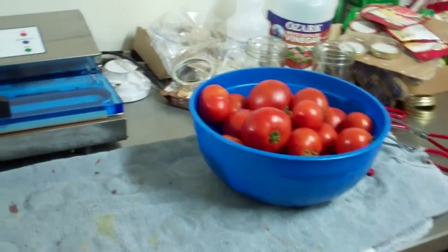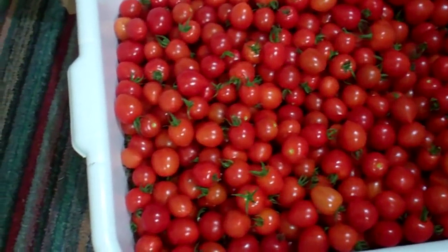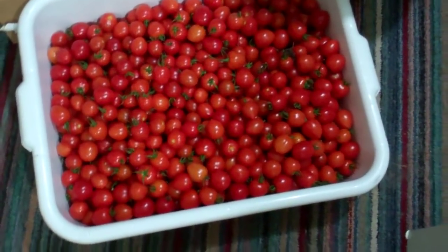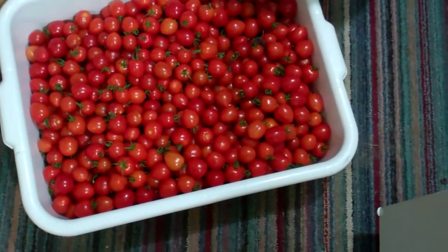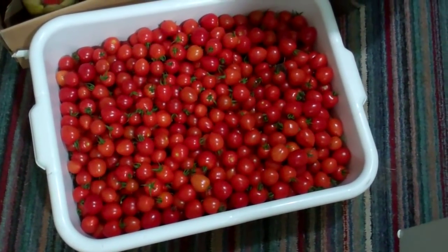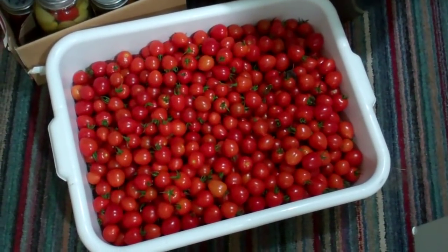Just one quick last thing I've got to show you — here's my tomato berries. Got a whole tub of them. These are going to be tomato sauce. I run them in the blender, screen out the seeds and skins, cook them down, and you've got some good, good stuff.